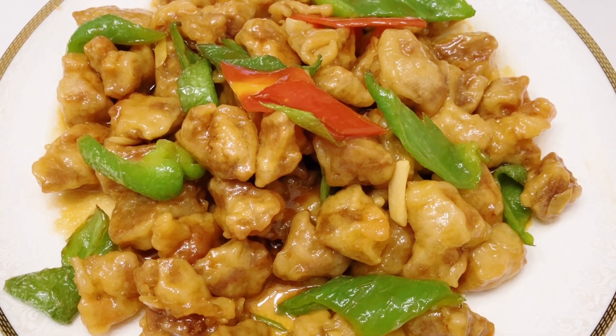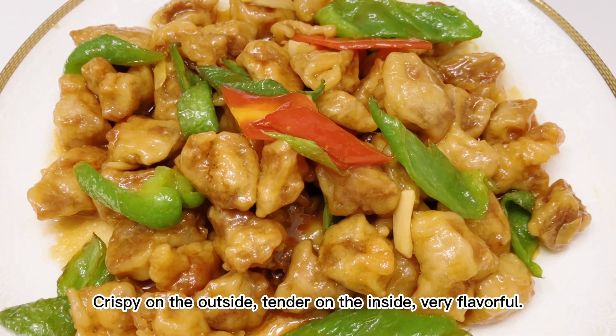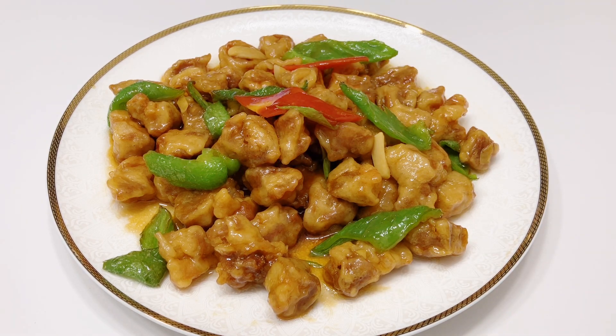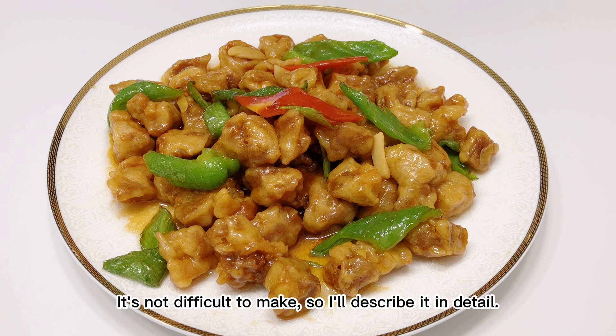Crisp fried meat with sauce. Crispy on the outside, tender on the inside, very flavorful. It's not difficult to make, so I'll describe it in detail.